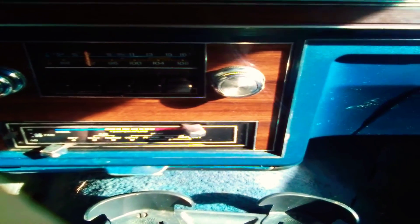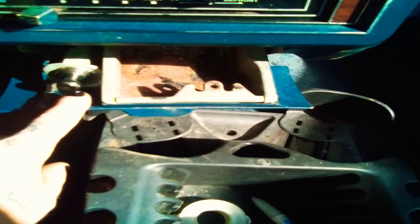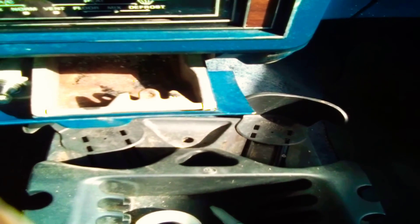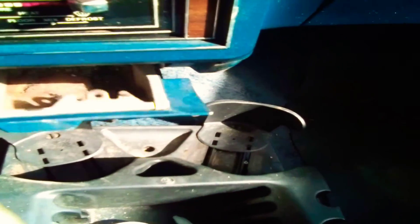Right down here there's a jack where you can just put a CD player through. I don't know if it'll work that way — I've done it before — but yeah, I ain't changing this out. This is original and it works.